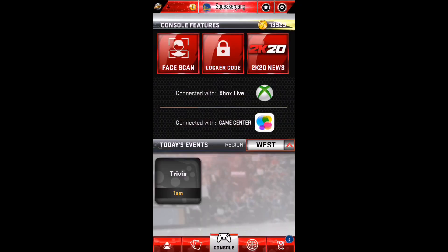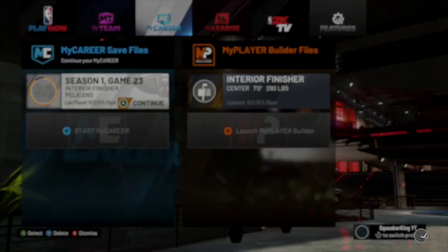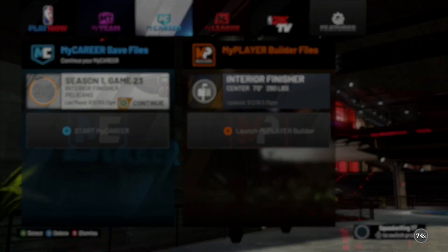As you can see, I finally got my results. I'm gonna show y'all my results on NBA 2K20. I'll see y'all when I load into the park — getting ready to load it up.